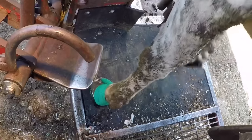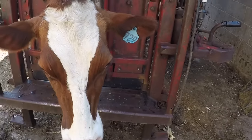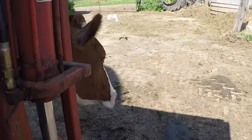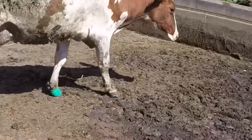All right, let's let her out and see how she walks on her new kicks. As always, guys, thanks for watching. We will see you all on the next one.